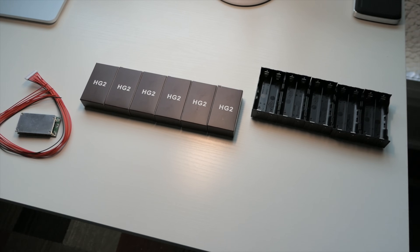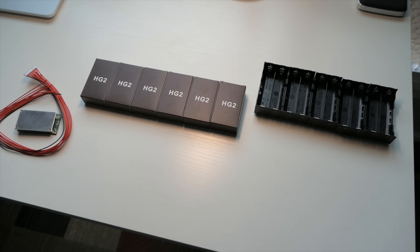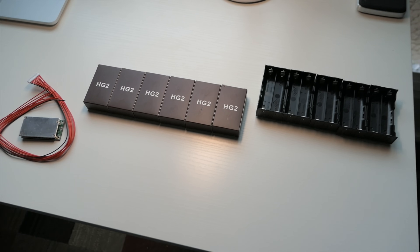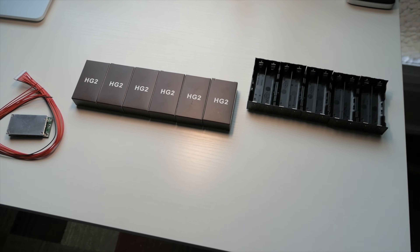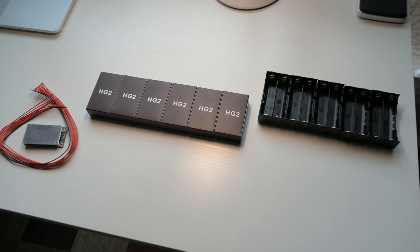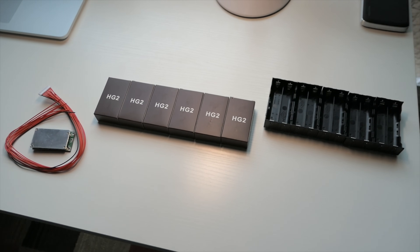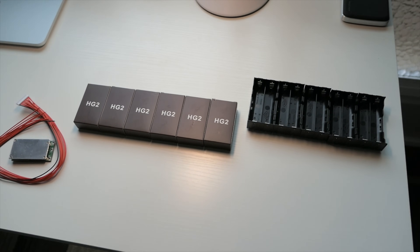Hey guys, welcome back to another electric skateboard video. Today I'm gonna try to explain and show as simplistically as possible how to build your own battery. I know that there are some people out there that are confused about how to put a battery together and what to use, so hopefully I can simplify this in this video.